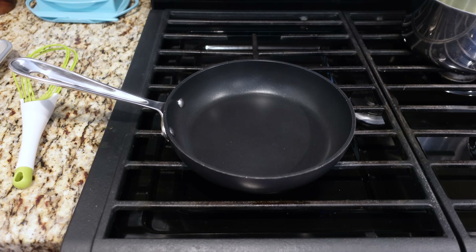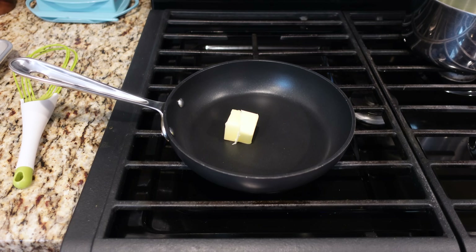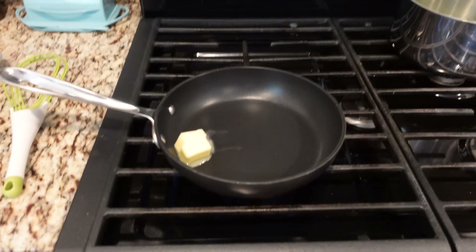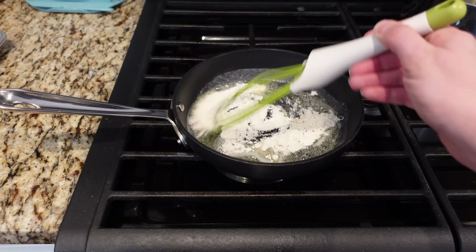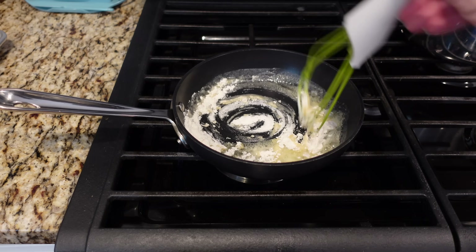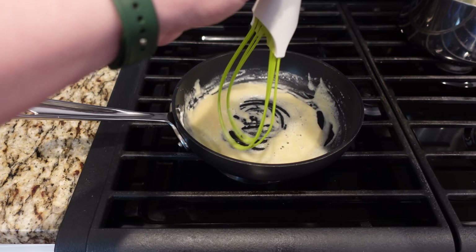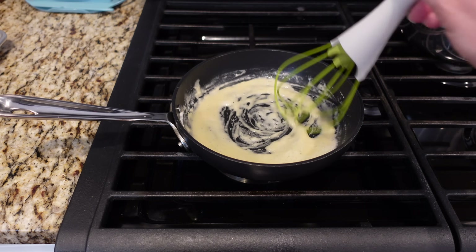This sauce starts as just a basic cheese sauce. I'm melting some whole butter. I'm cutting this recipe in half, but as usual I will have the full recipe in the description down below. I need to blend the butter and flour together until a smooth paste is formed. And yes, this is my beloved twist whisk — if you twist the top it turns into a balloon whisk. I will link this in the description down below.